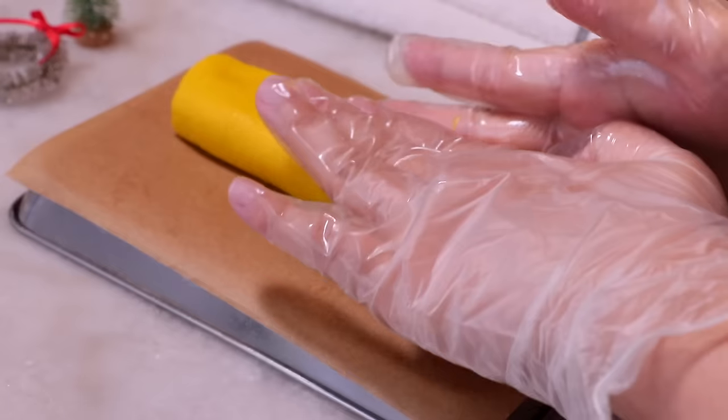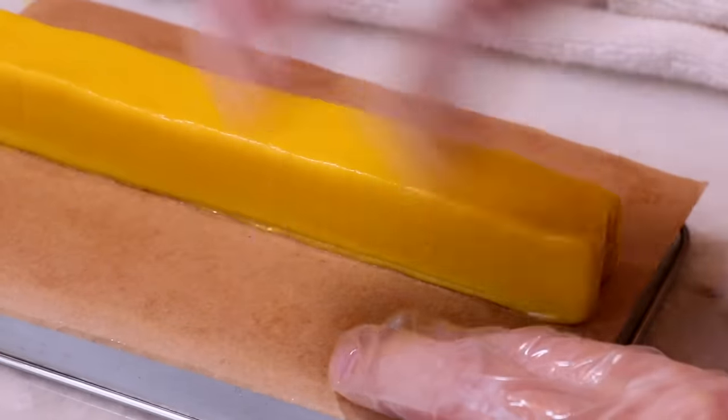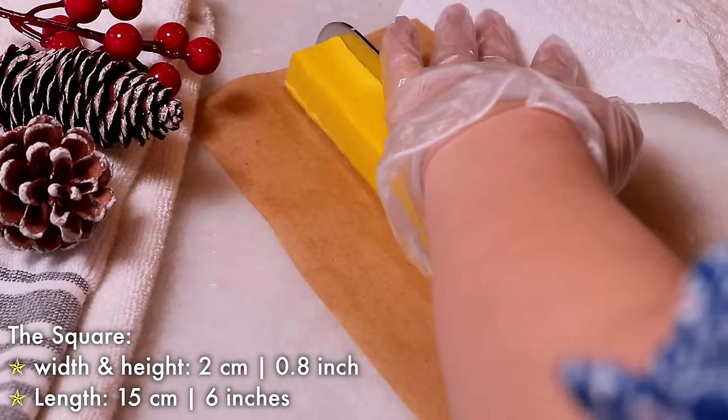For the present box, make a square shape with yellow. After it's frozen, cut off the sides to create a cleaner square shape.